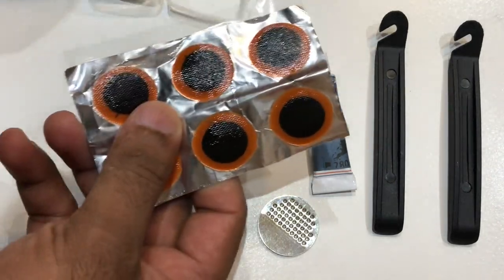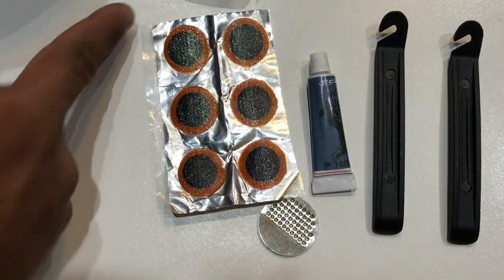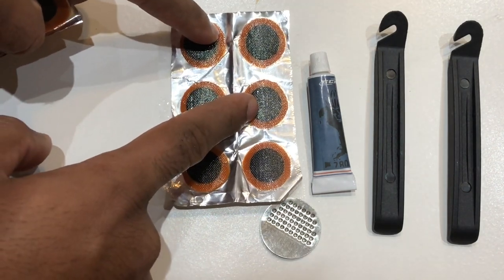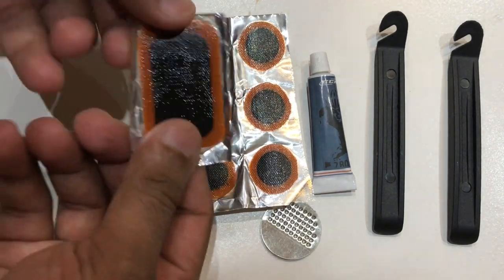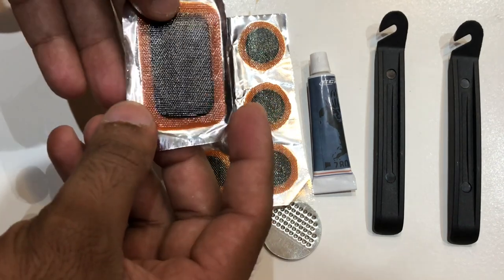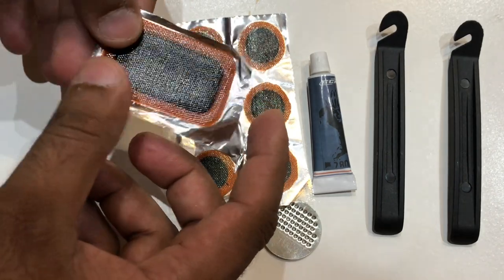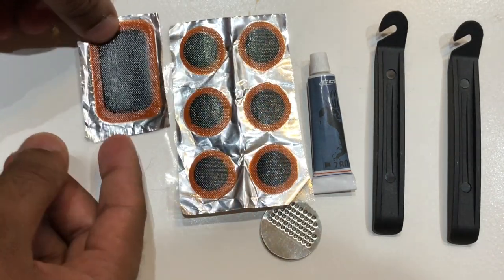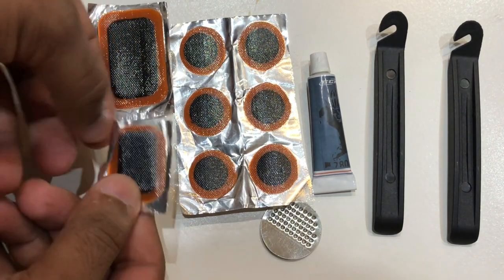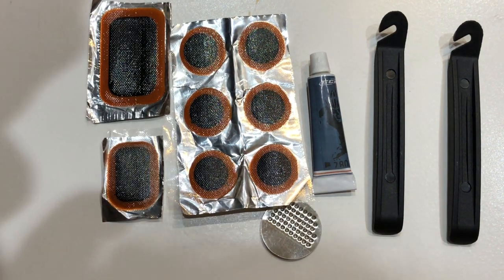We also get six one-inch diameter puncture patches. If the puncture is a small cut, you use those. There is also one large puncture patch approximately one inch wide and 1.75 inches long. Lastly, there is a medium patch — smaller than the large one but bigger than the small ones.